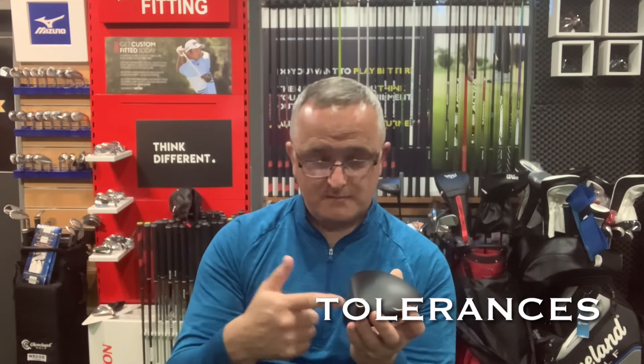Tolerance means that when they manufacture a club head they'll do their best to ensure it comes out at, say, 10.5 degrees. But if you look at the small print, in some instances you can be up to plus or minus two or three degrees. So you could buy a head labelled 10.5 degrees but when a club maker measures it, it could be spot on — or in some cases it could be 13 degrees, or in some cases eight degrees.